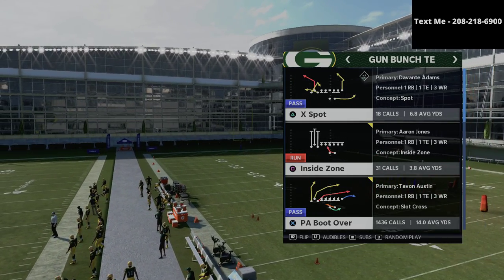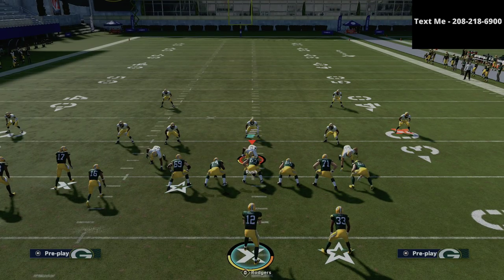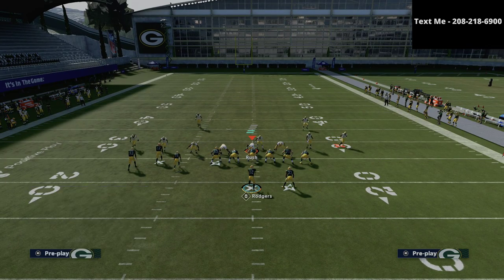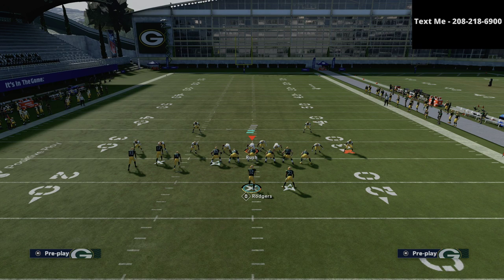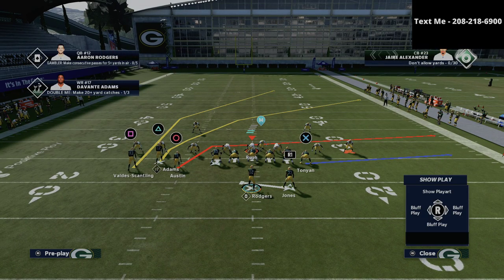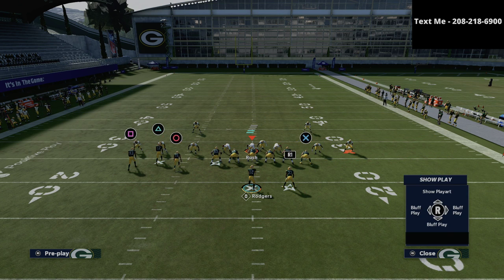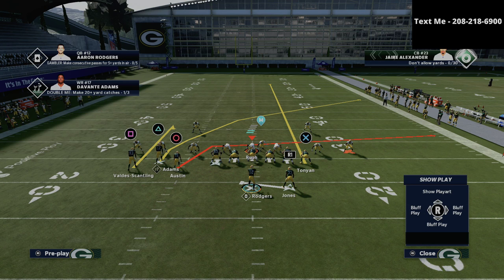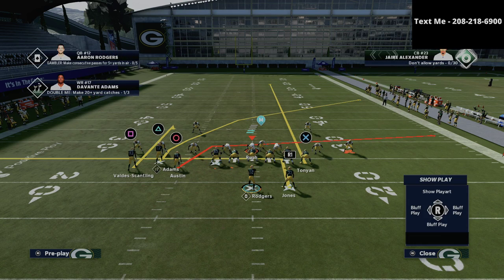The play we're going to go over in this video is PA boot over, and the way we're going to run this is actually a little bit unique. It's something that I really like to do specifically against Mike Blitz three, but you can do this against different style defenses as well. Basically, we're simply going to streak the X receiver, which is the tight end. Then we're going to take the square receiver and put him on a curl route, and we're going to take the running back and put him on an in route.